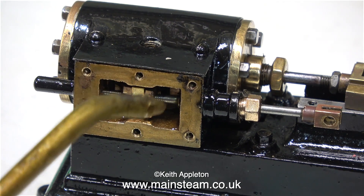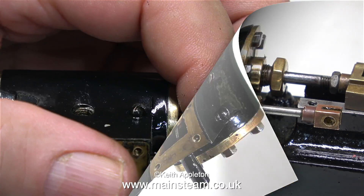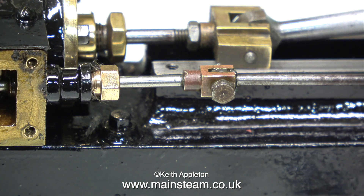Before I tightened up the gland nut I applied some oil to the yarn, and here I'm applying some oil to both the slide valve and the valve fork. Now it's time to put this small bolt, which has an unthreaded parallel shank, through the valve fork to hold the eccentric rod in place. That's another job done.